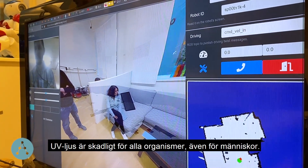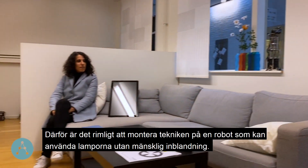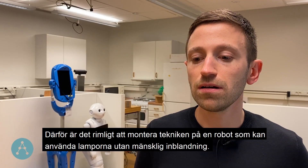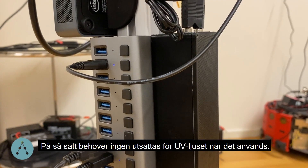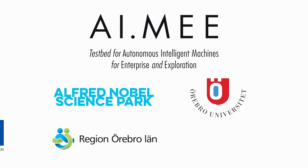UV light, as with all organisms, is harmful to people. It makes sense to have it on a robot, which can use the lamps without any human intervention and without people having to be around while it is being applied.